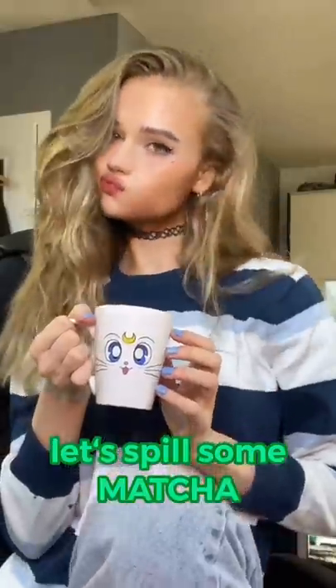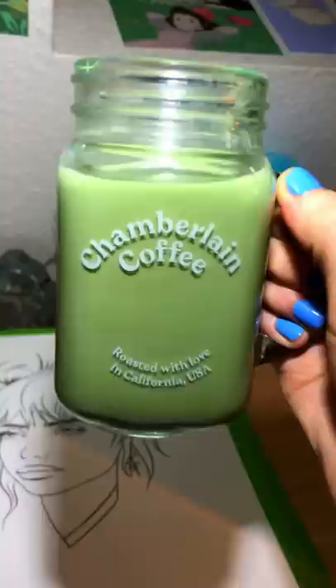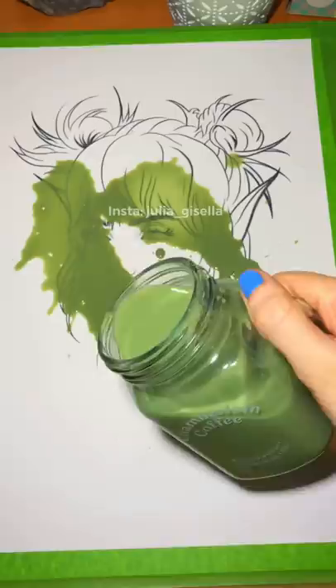Hi guys, it's Julia. You probably knew it was coming. I love matcha and if there's someone I would spill my matcha on, it's Billie. Cause she deserves a good spill of Lush's green matcha, right?